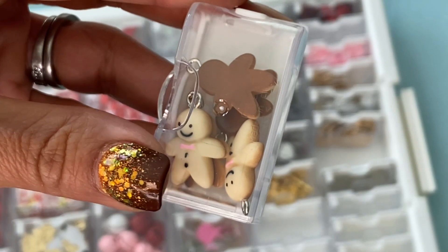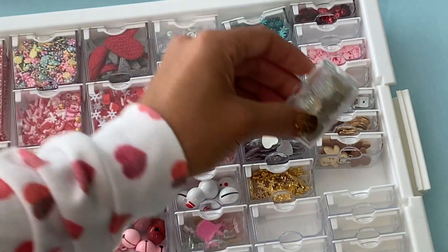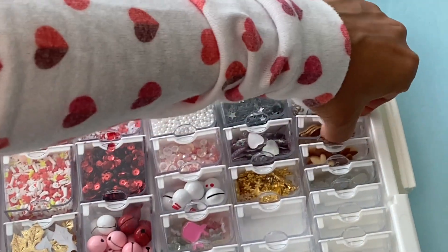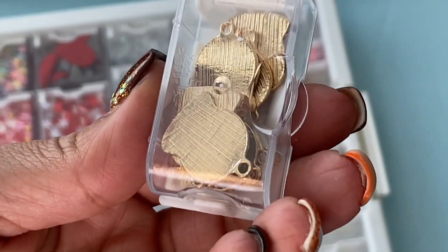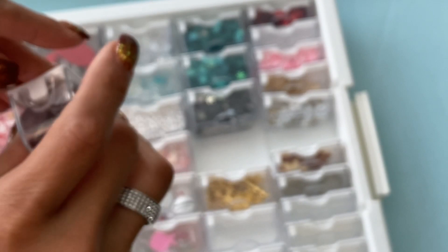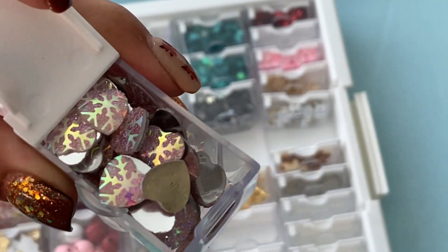I have several charms in here — cute little gingerbread charms, and these are just some flatback gems. These are snow globe charms — they look like this. We all went crazy and bought these last year off AliExpress, and these are the ones with the hearts with the snowflakes. They're so pretty for your Christmas crafting.